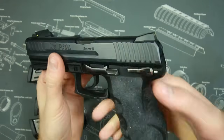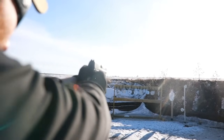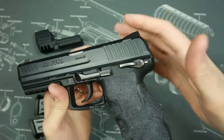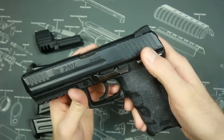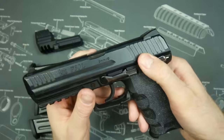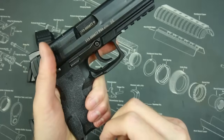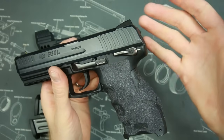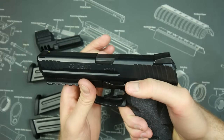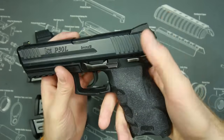It has a 15 round magazine capacity, putting it on par with the rest of the polymer handgun pack. It comes with ambi controls. I have the version with the safety, and if I could do it all over again I would get the one without. I got this gun used for $400, so I'll live with it. The safety feels like a bit of an afterthought — it doesn't feel intentional like a 1911 or CZ safety, and it actually gets in the way of the already excellent ergonomics.